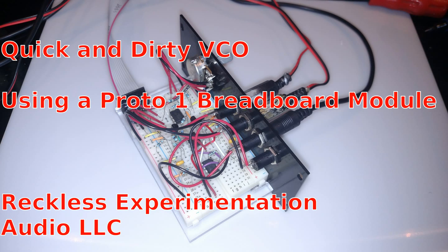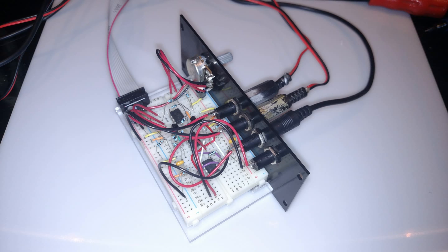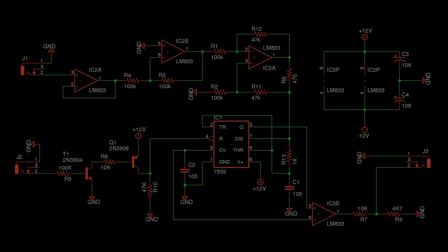Today we are going to make a quick and dirty voltage controlled oscillator based on a 555 chip and a few op amps, using a reckless experimentation audio breadboard module. The parts list and circuit schematic can be found in the description below.